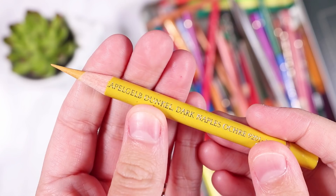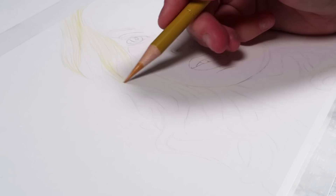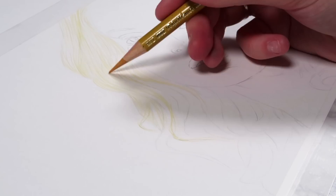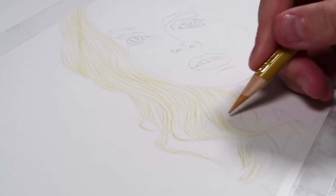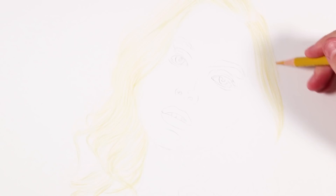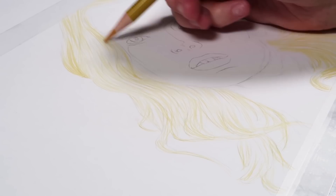I wanted to go in first and use the yellow to start building up a base layer on the hair. I normally approach portraits starting with the eyes, but I really fancied doing the hair first — I had a really clear vision on how I wanted to tackle it with this restricted color palette. I simply went over the majority of the hair using the yellow pencil, focusing on going with the direction of each section of hair, leaving the brightest highlights free.